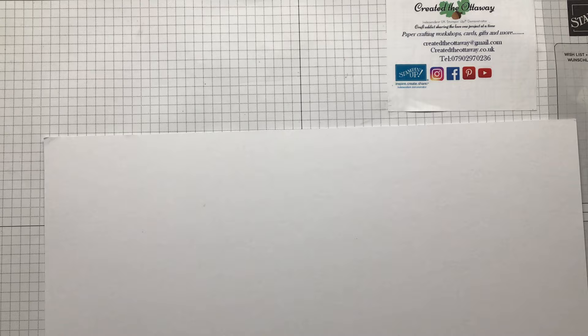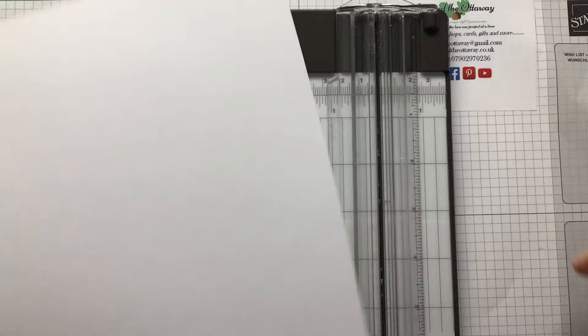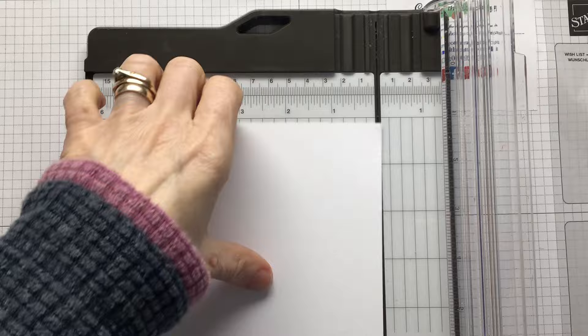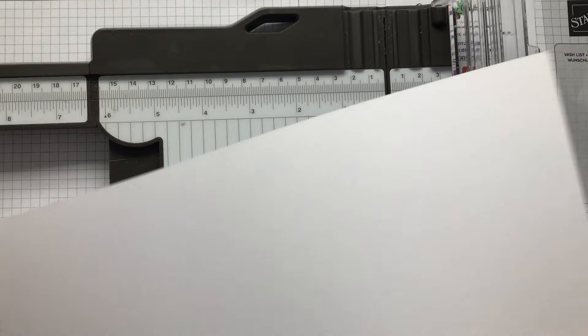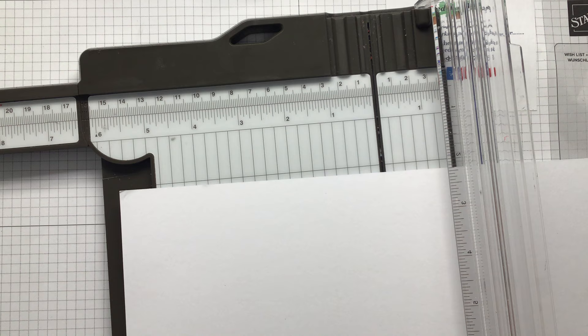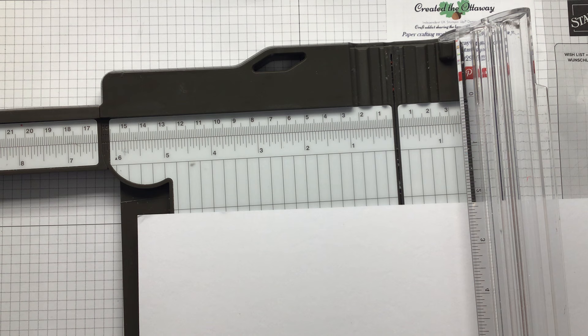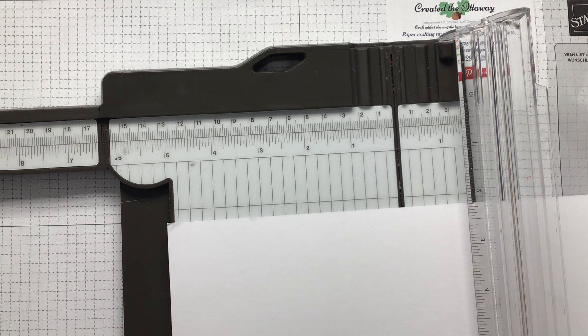I'm going to use white base card - I like a nice strong base card, I don't like cards that are flimsy and fall over. This needs to be five and seven eighths by eleven and three quarters. We're going to score it several times. We're going to score it on the long side at four and one eighth - I'm going to talk in inches but remember if you took a screenshot of the sizes you can do it in centimeters.